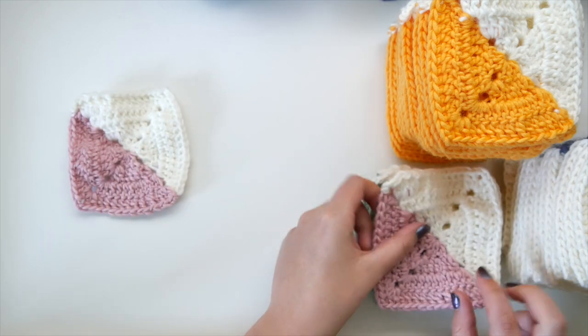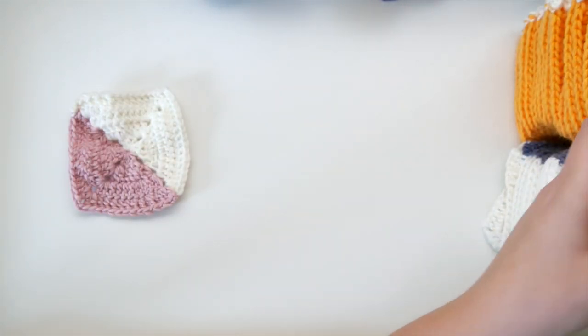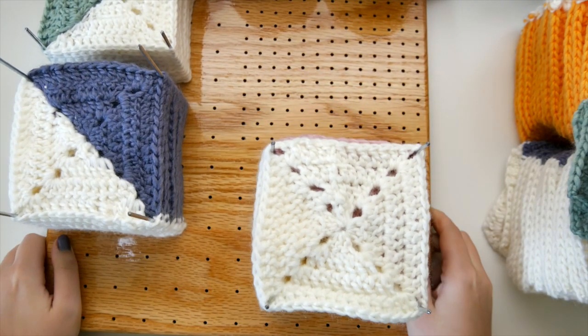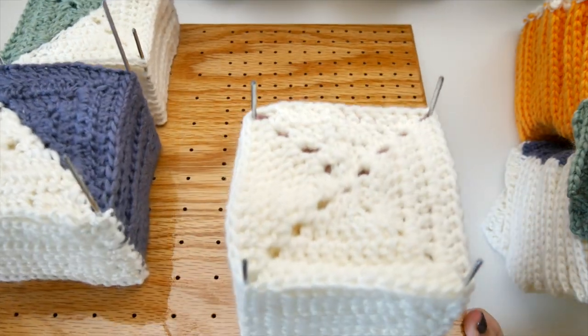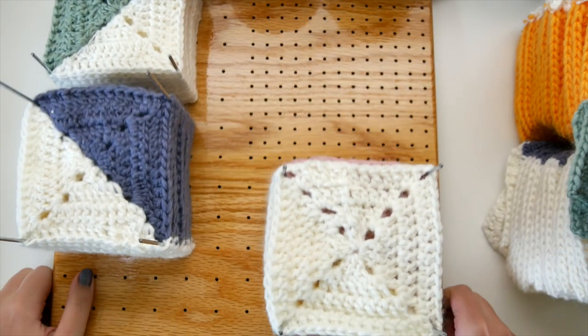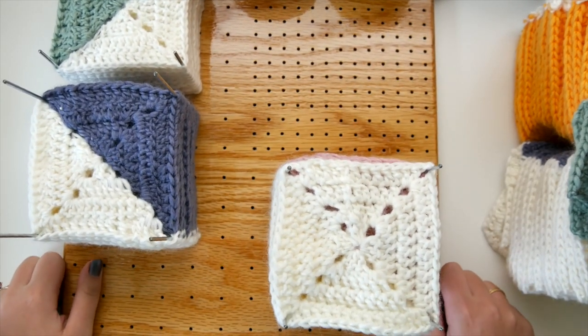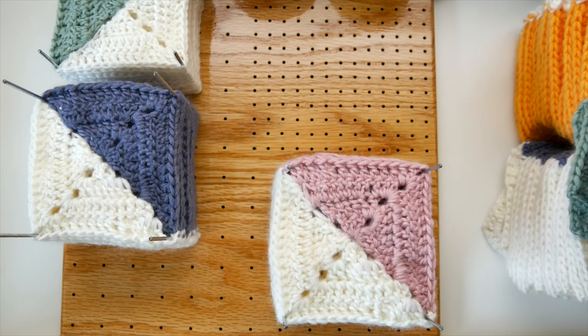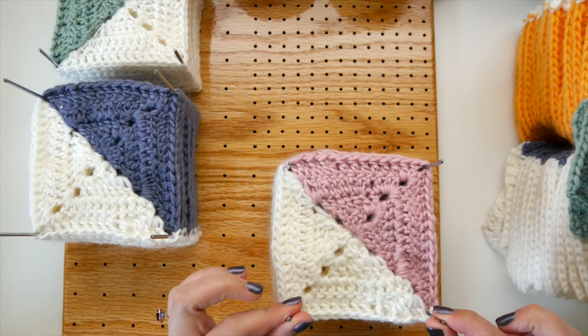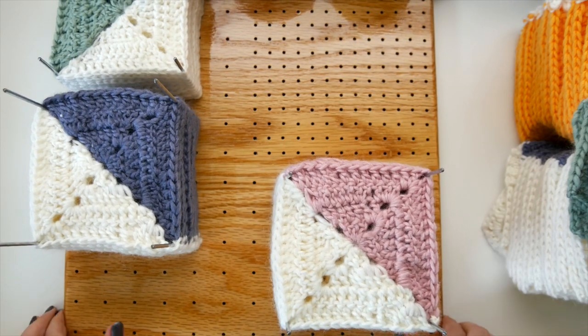We also want to make sure we're blocking so that our finished crochet project — which had hours and hours spent on it — doesn't end up wavy and uneven. Now I do have a secret for blocking crochet granny squares, and my secret is the Chetnanigans blocking board. This is a wooden blocking board — you can see I have a bunch of squares on it at the moment. It's a nice, easy, lightweight, portable board made specifically for blocking granny squares.